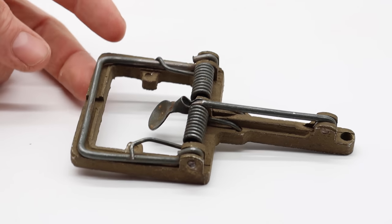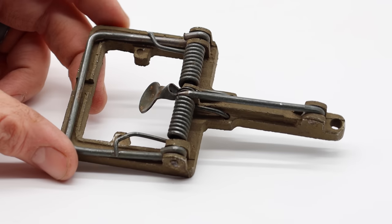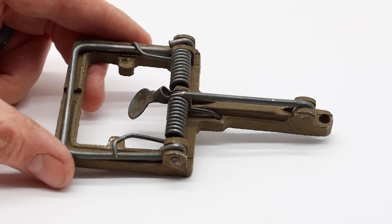I'm going to have to be careful with this one — it could take my finger off. Today for Mouse Trap Monday, we're going to test out one of the most powerful snap traps that I've ever seen.